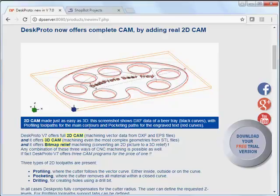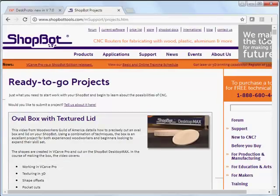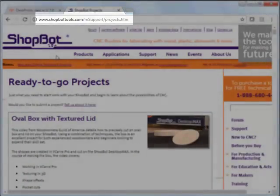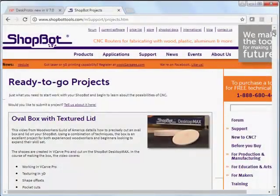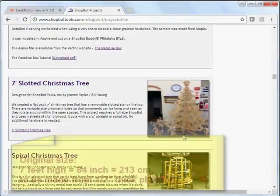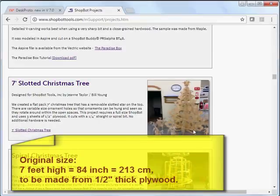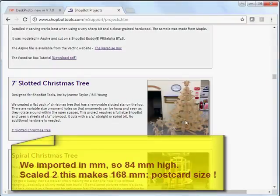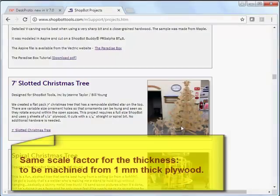The sneak preview will show the workflow for the new two-dimensional CAM. We found a nice example geometry on the ShopBot website — ShopBot is a US machine manufacturer. It's this Christmas tree, made from three flat sheets of plywood. They are slotted together to form one three-dimensional tree. Thanks Jean and Bill for letting me use them.